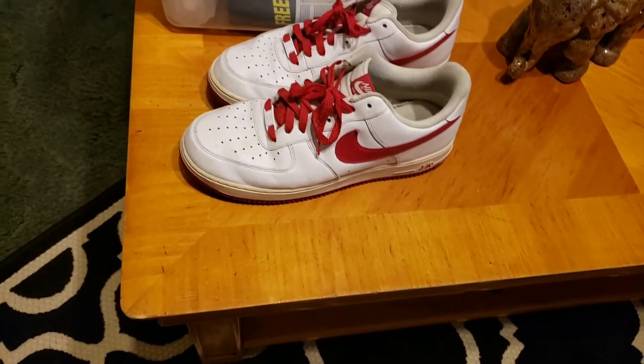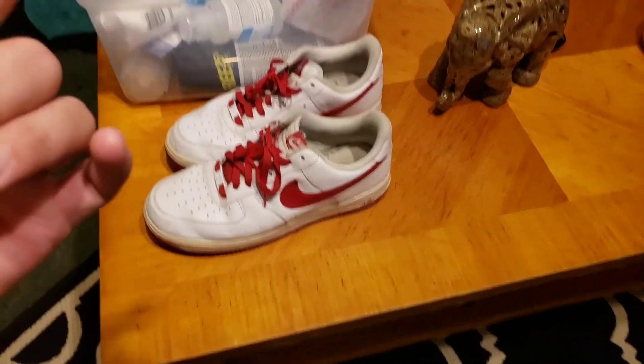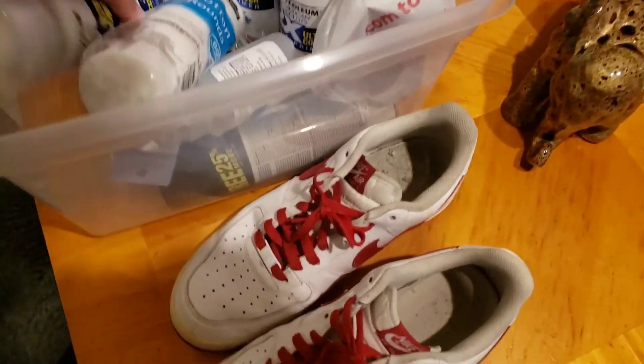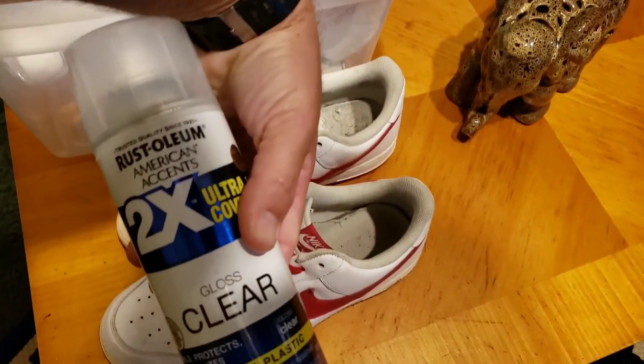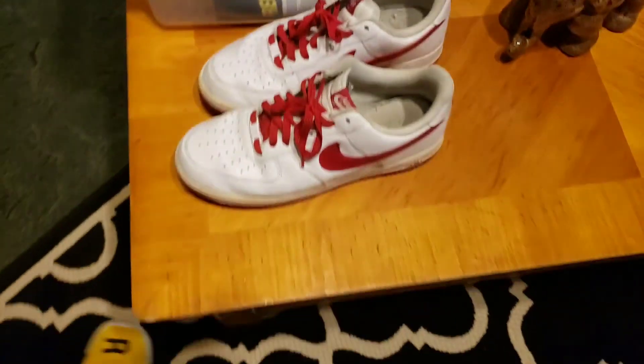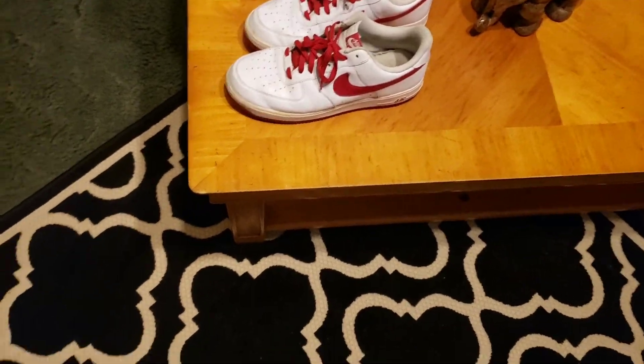The next step you're gonna see is out in the yard. I'm going outside for it — fill the container up with water and spray everything. Also, if y'all are gonna do this, make sure you get some kind of clear coat to go over it. That way it protects the paint and makes it last a little bit longer.